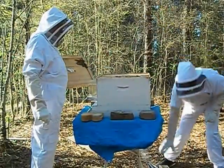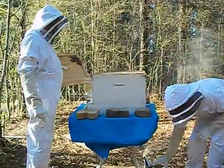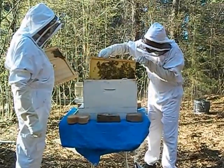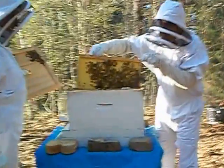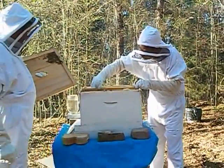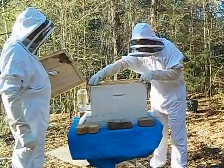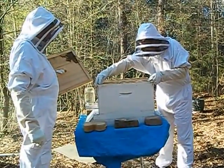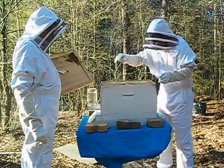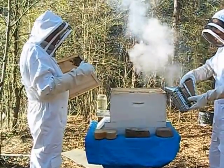Let me give them a little bit more smoke — I don't want them to get too upset. They said it was important to give them enough room to work in there, and to cap it off where they overextended the board, Joe, because it makes it easier to get the honey out.